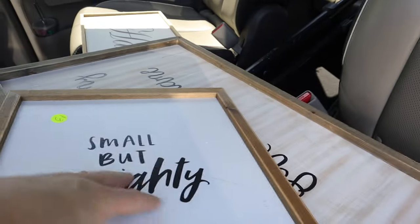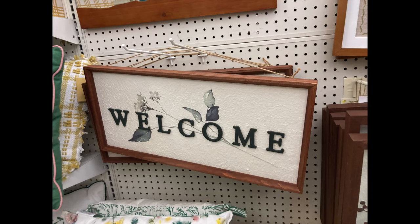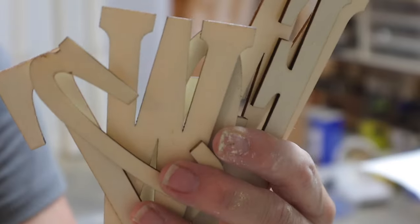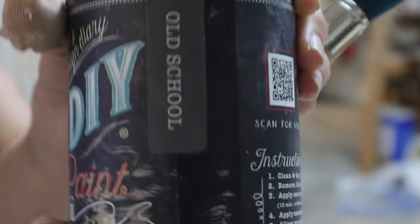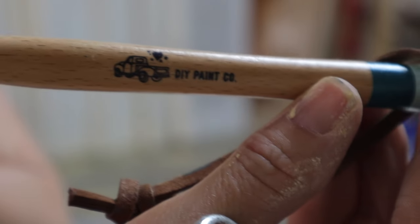Look at that — it's originally a Hobby Lobby frame. We're going to DIY the inside of it for the office makeover. I ended up finding a sign at Michael's and it looked really cool — it had a 3D aspect to it and I liked that.